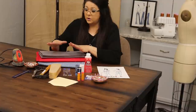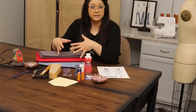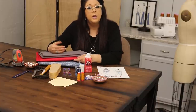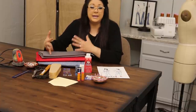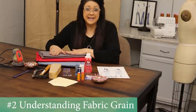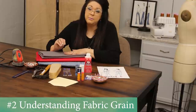Your denim or twill fabric will include the traditional heavy dark blue jean material, others with a different print or weave, and then more fashion denim which tends to be medium or lighter weight. You can achieve an entirely different look simply based on the fabric you choose.